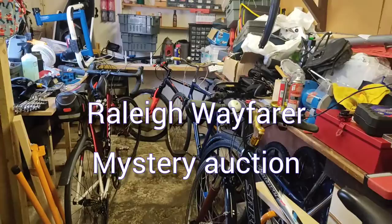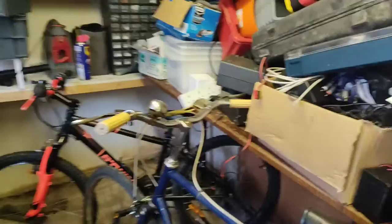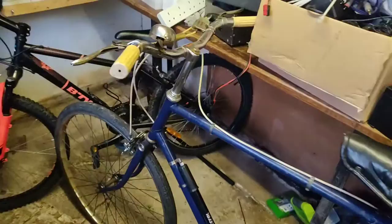Quick morning chat before I head out this afternoon to pick up something exciting. As you can see, we're in a lot of mess here — still tidying, clearing out, selling stuff, getting ready to take this down for the replacement building. Need to get going really but it's too cold. This is just a concrete building with no insulation apart from some horrible stuff up in the loft.